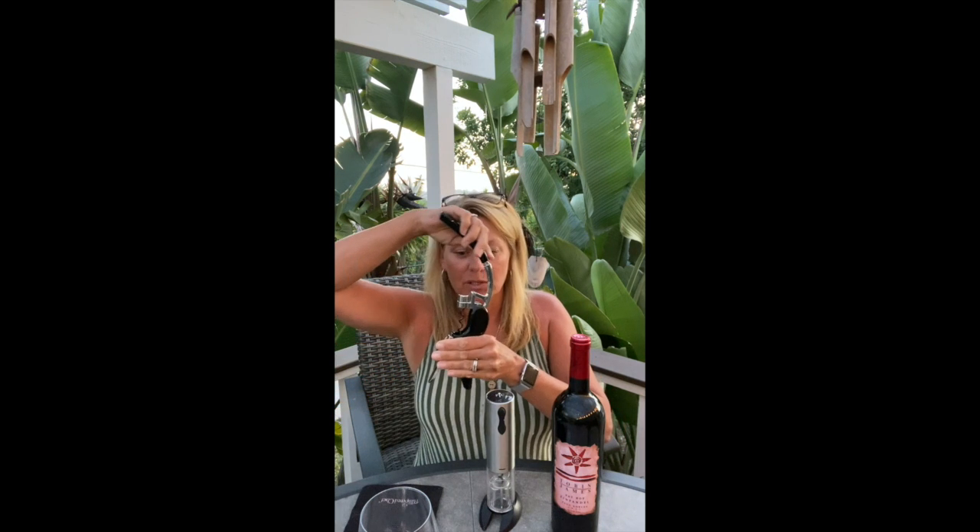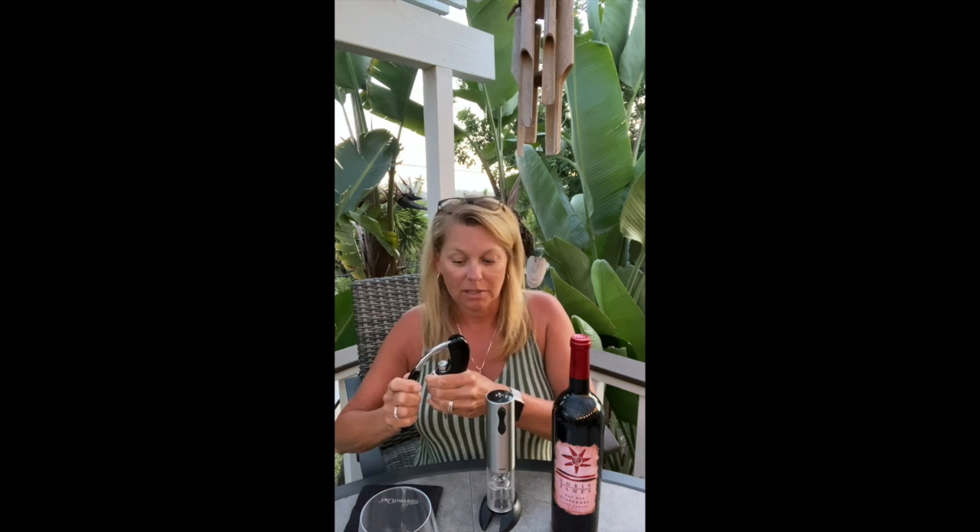We actually have two wine openers — the manual one and the electric one. I'm going to be using the electric one tonight, but this is the manual one. It's very simple to use: you lift up, put it on the bottle, squeeze, push down, and then pull back up to lift the cork out. Very simple and it works really really well.